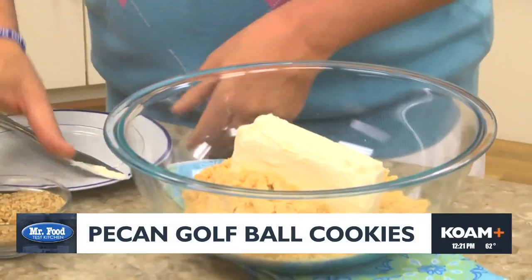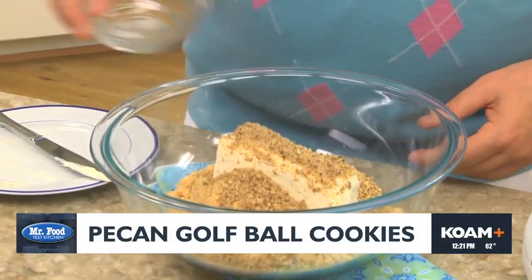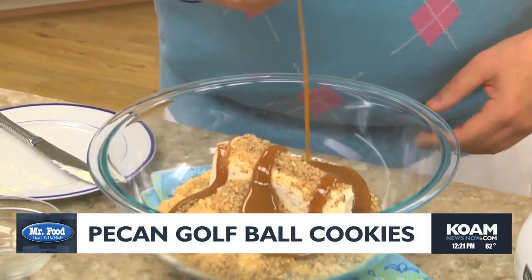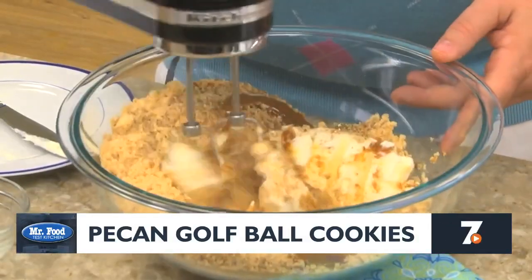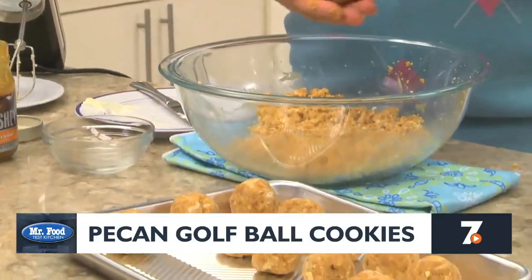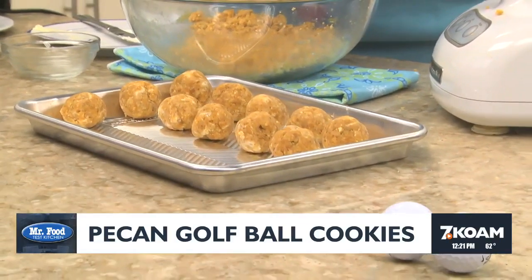We add some chopped pecans and a bit of caramel ice cream topping and give that a good mix. After it comes together, we roll this into one-inch balls so they're about the size of golf balls, and we pop them in the freezer.